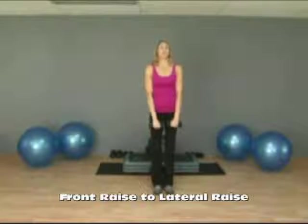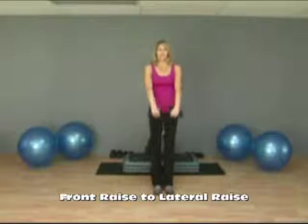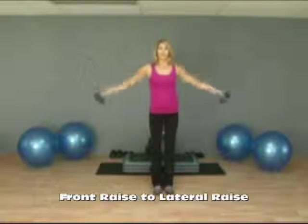This exercise is a front raise, lateral raise. You begin with the dumbbells at the front of your body, overhand grip. Lift both dumbbells at the same time and then down, and then out to the side for the lateral raise and back.